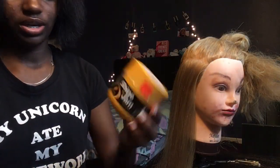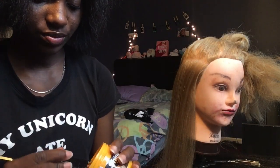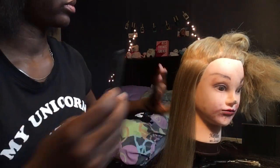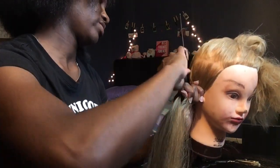Now I'm gonna take this shining gem. I really don't have to do this but I just want to practice the real deal, so I'm gonna do it. I'm gonna take this and put it on the perimeter.